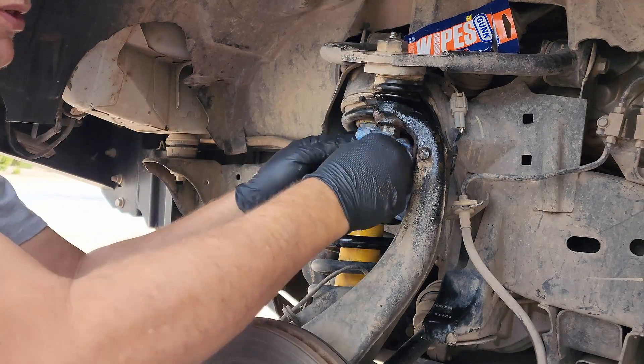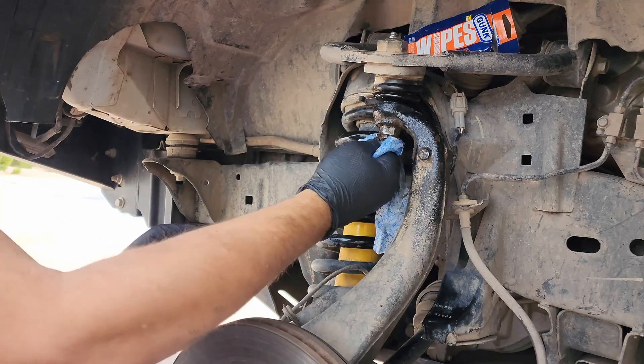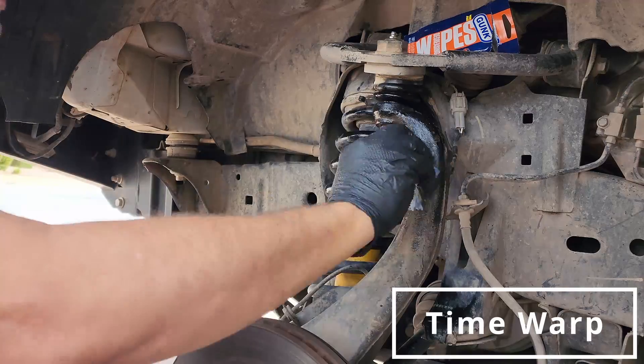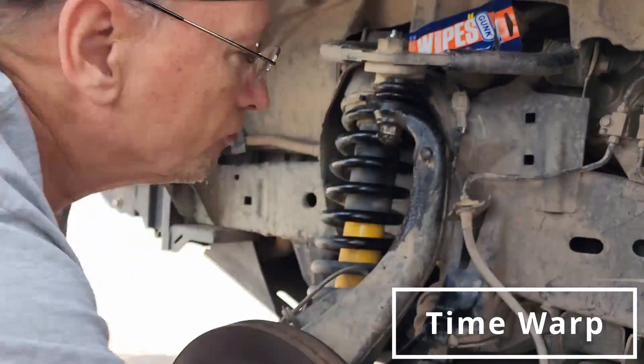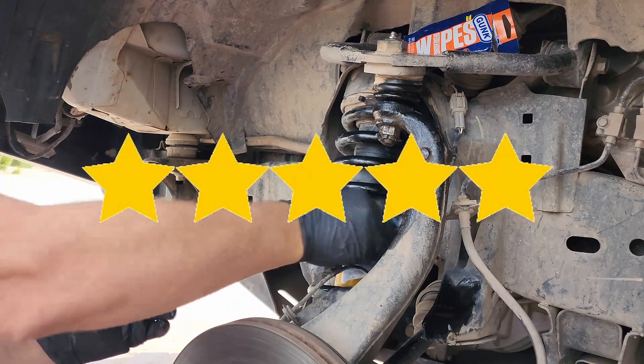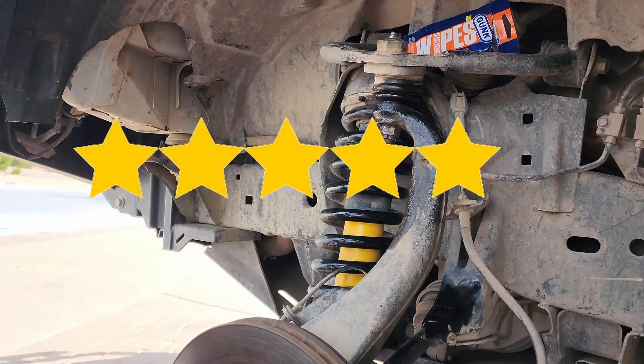Not holding up too well with this cotter pin, though — cotter pins are kind of sharp. But yeah, I'd definitely give this five stars. Pretty good stuff.